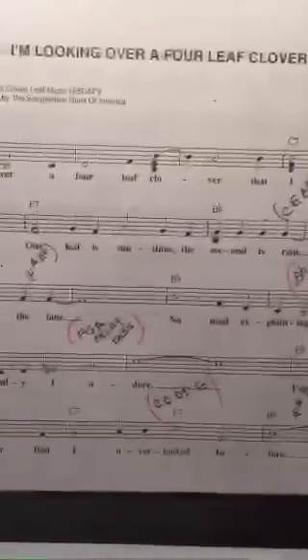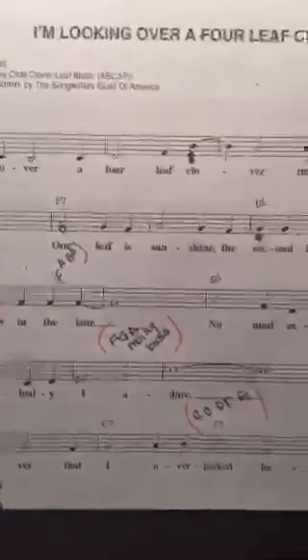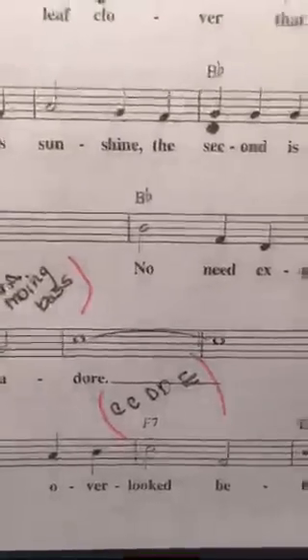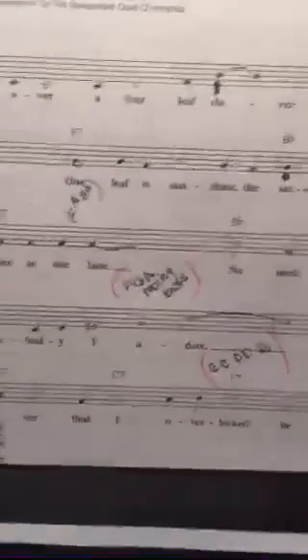Which brings us back to the B flat chord. And right here we have something we can do — some moving notes which will add some dimension.